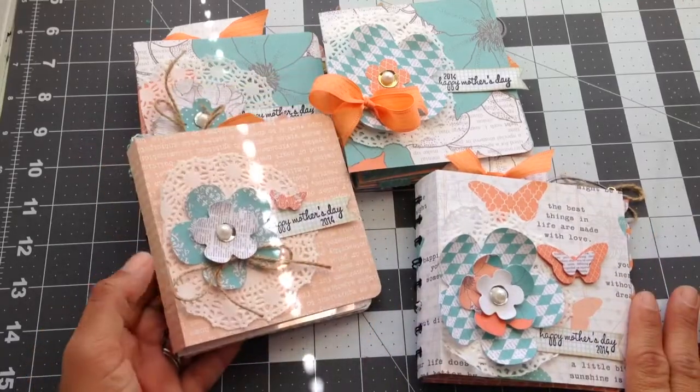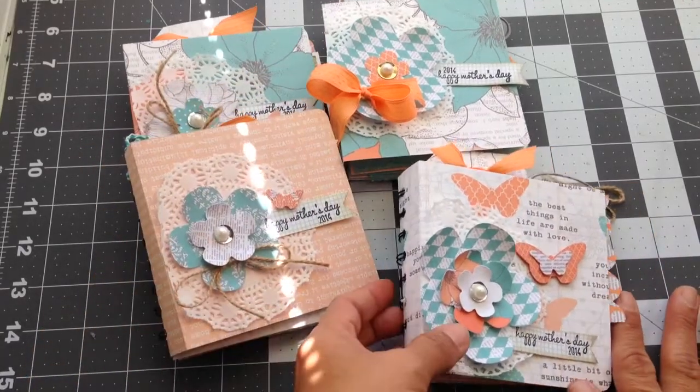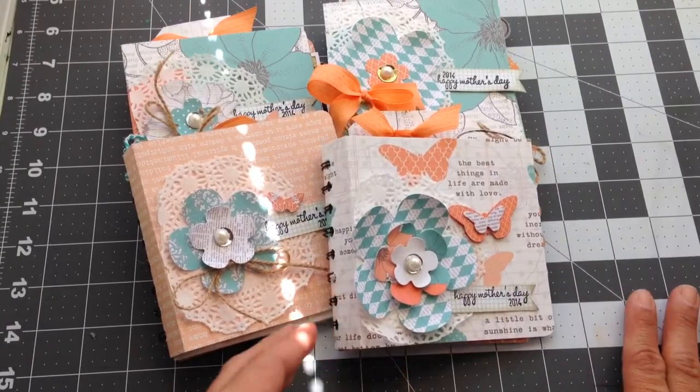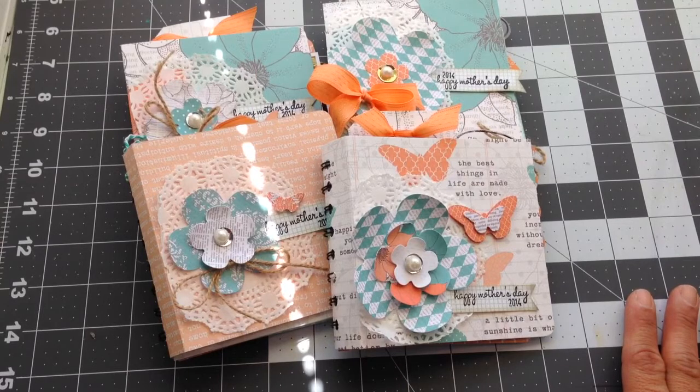Hi everybody, it's Janice. I'm here to share with you my Mother's Day gifts. I made these using the Teresa Collins Tell Your Story collection.